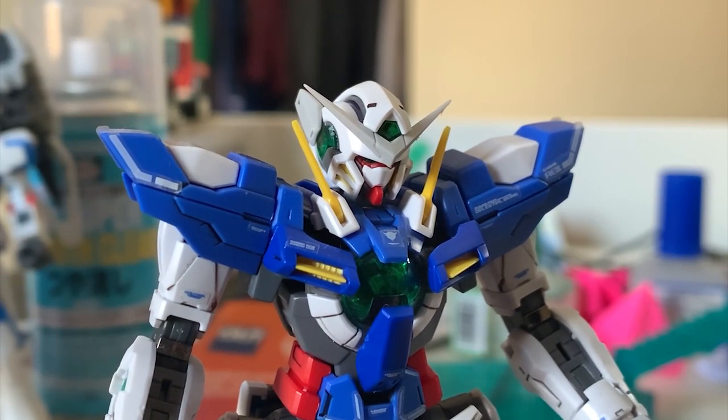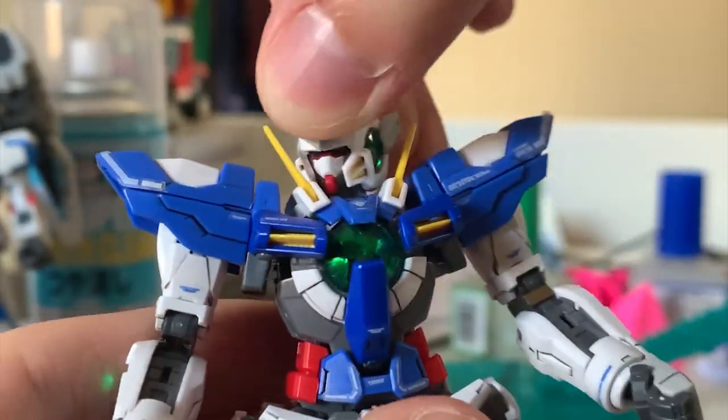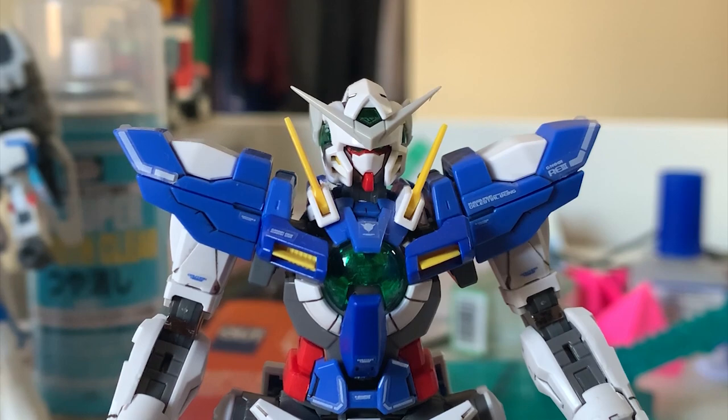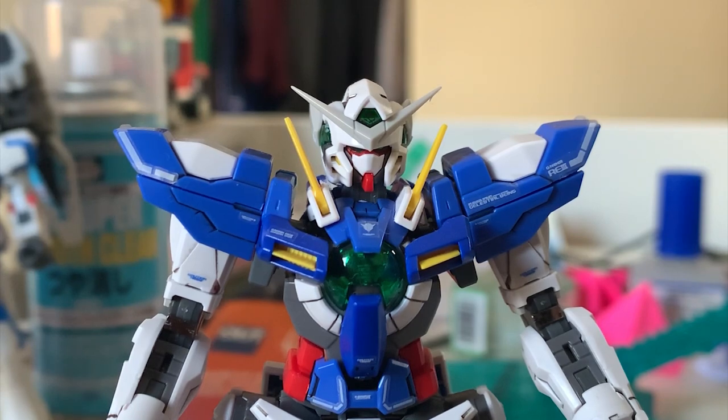Starting from the head — this head has absolutely no difference from the regular X-Ray. The articulation is exactly the same: it can lift a bit up and a bit down, same design. It still has the same sharp, very thin antennas. The model kit gives you an extra antenna, so my suggestion is to cut it out and don't throw it away in case you break your antenna — you can snap on the spare one to repair it.